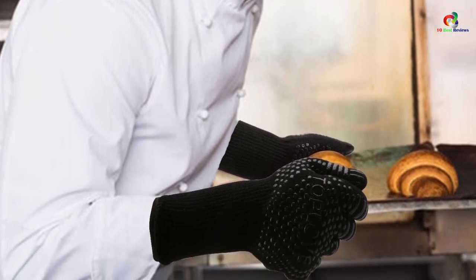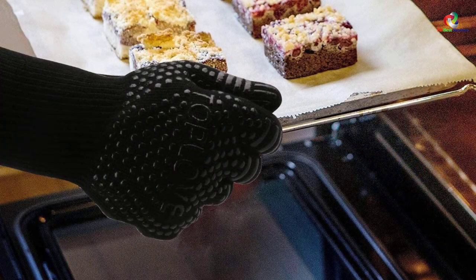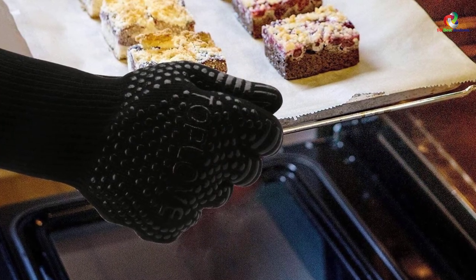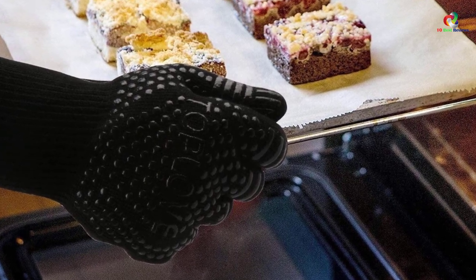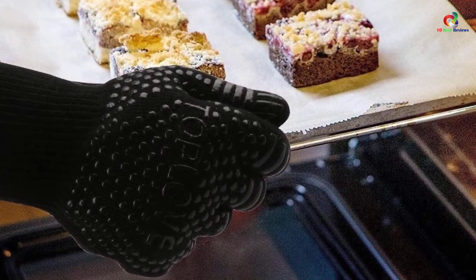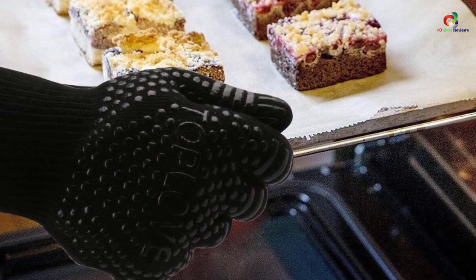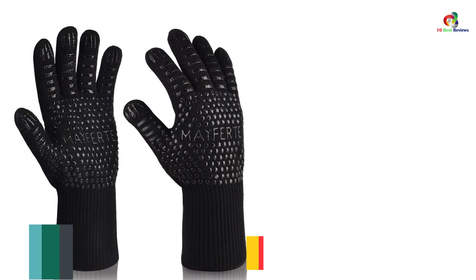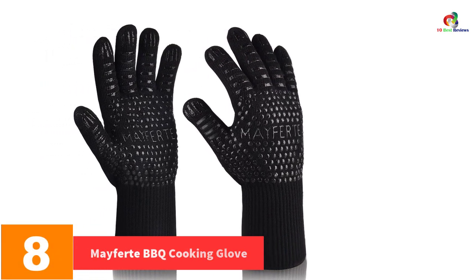This makes it the ideal glove for maximum protection. You can use them when handling hot wood and coals, when baking, cooking, roasting, grilling, and when dealing with hot cookware. Apart from this, the gloves feature aramid fiber construction, which ensures that the products are heat resistant.